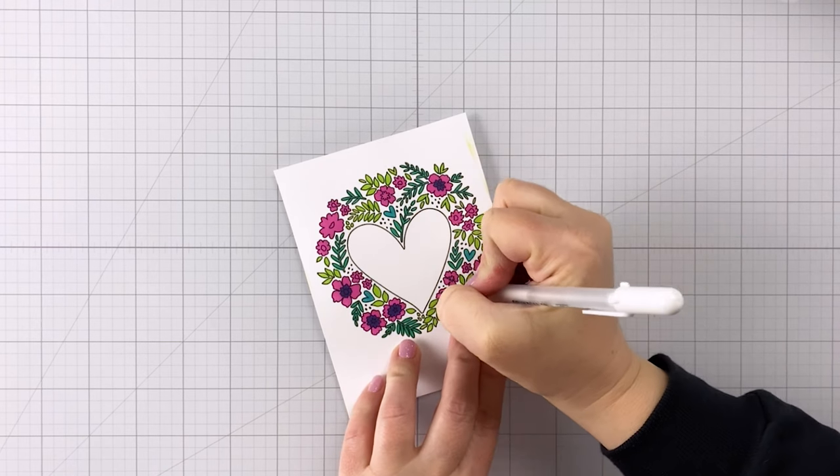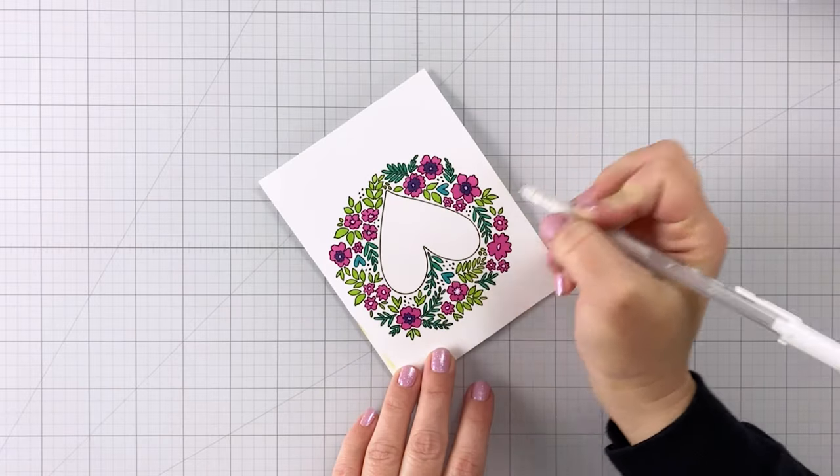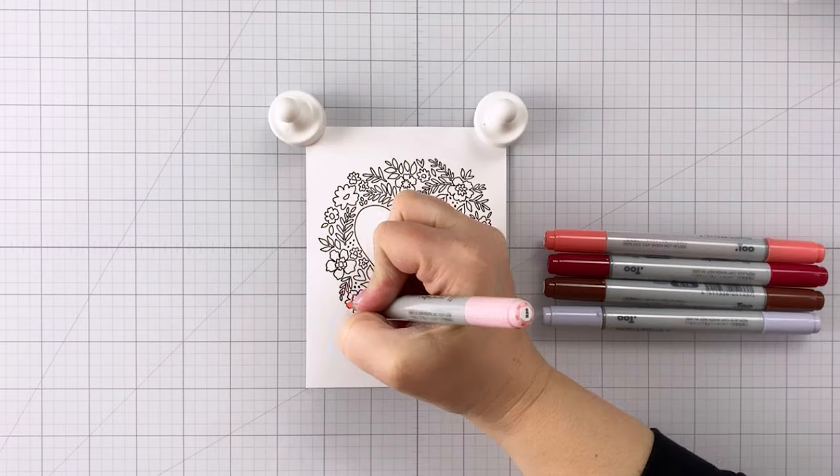I've got some white gel pen here and I'm coming in to do the details on the flowers — just those centers — so they can really pop off the page.